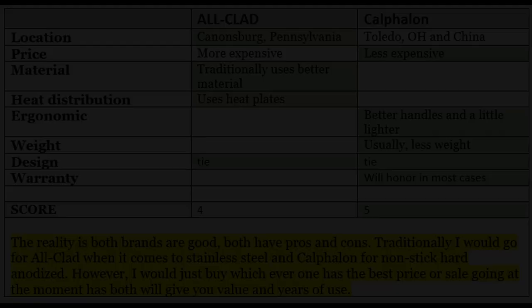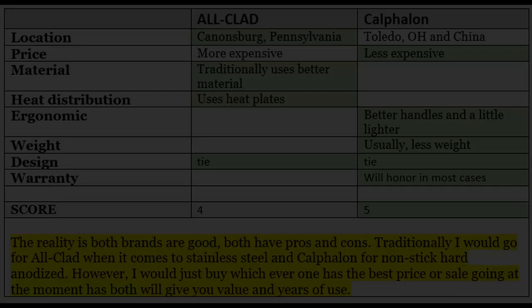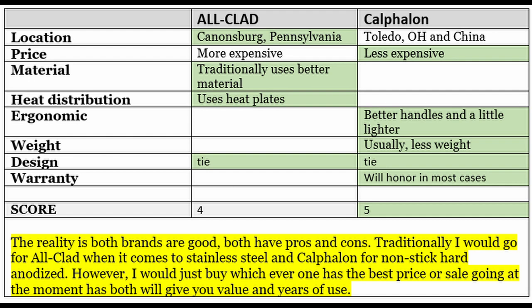So which one is better? It all depends on personal preference and what's on sale when you're buying. I've been using both pans and both are great. I find myself using the All-Clad pan more only because it holds a little more volume, even though it's the same 10-inch size as the Calphalon. It also has the heat plate on the bottom. That said, the All-Clad is a little bit heavier and the handle is not as ergonomic — I like the Calphalon handle a little bit better, and it's a lighter pan.